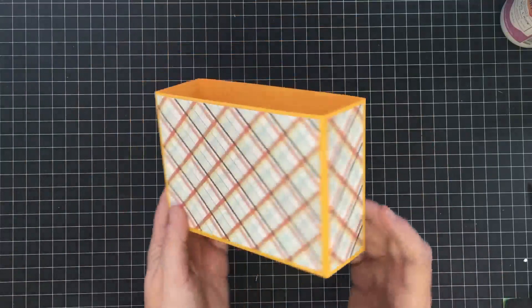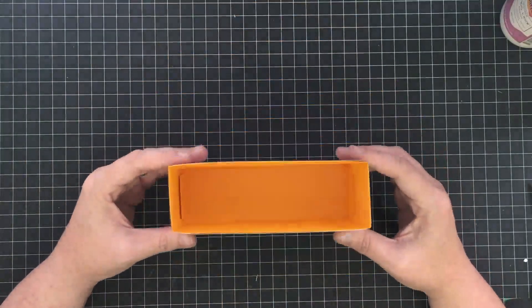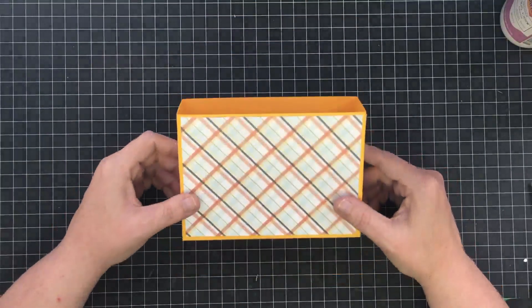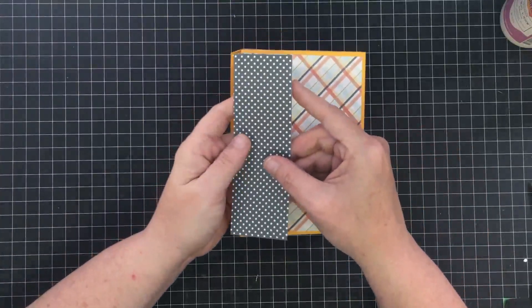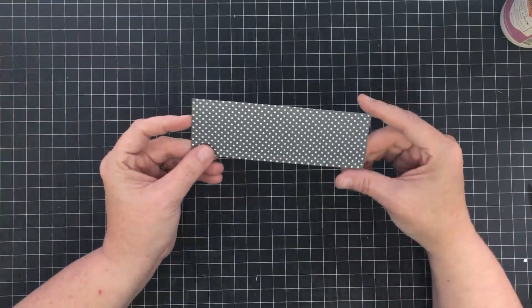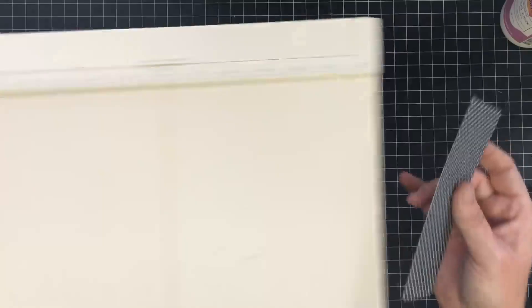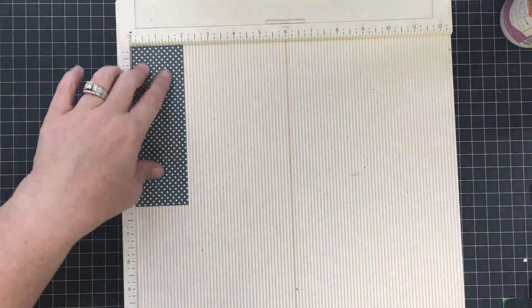I've done that all the way around. Now because we did our mats while it was laying flat, we don't have to try to do that when it's already assembled — although you can put your mats on at any time. Now we're ready to make it look like a purse; it just looks like a box right now. I want to create a little frilly piece that will lay over the top to make it look more like a purse. I cut a strip that is six inches long by two inches wide.